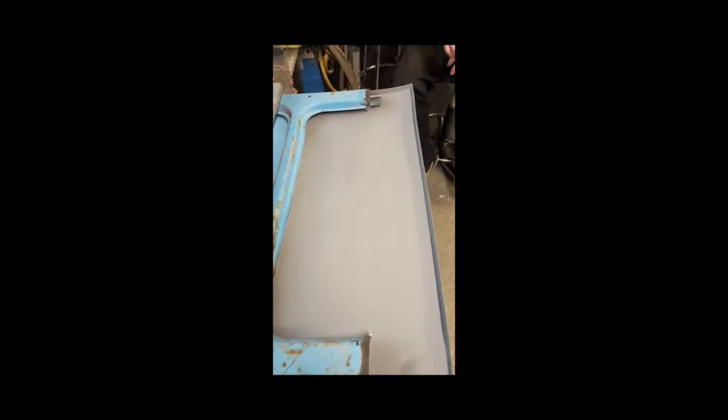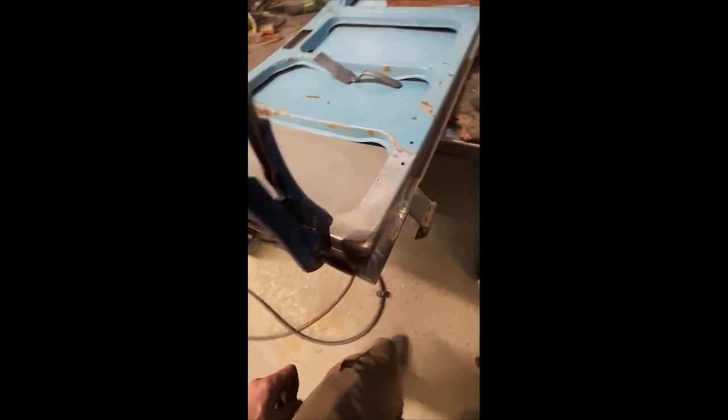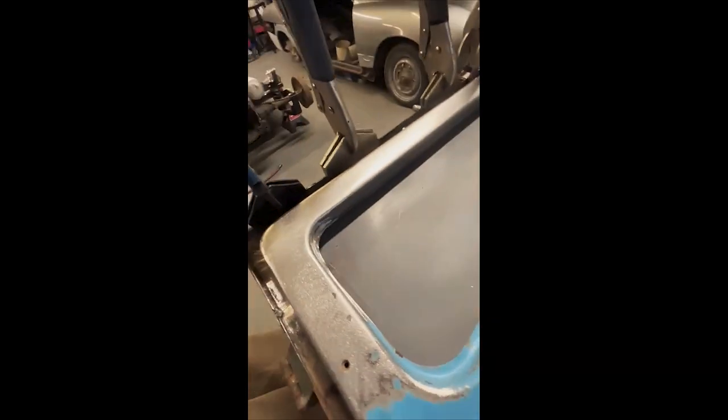There's hardly any dent now, same with the new panel. The new bottom section has been epoxy welded in — this bottom section here is just tacked in at the moment, which works nicely. We'll put another coat of epoxy just to tidy it up.